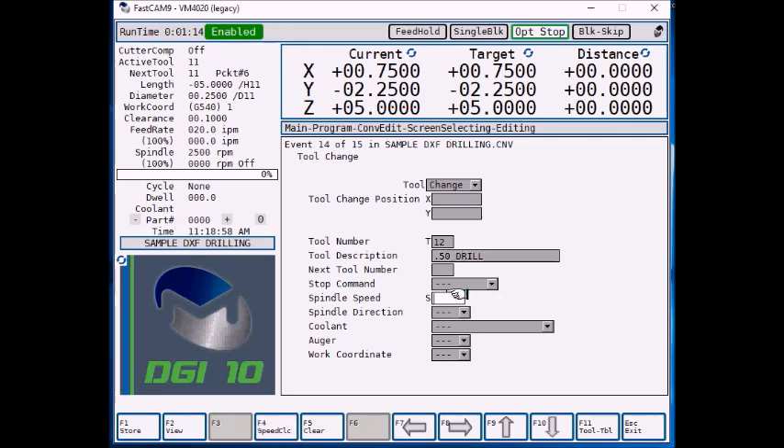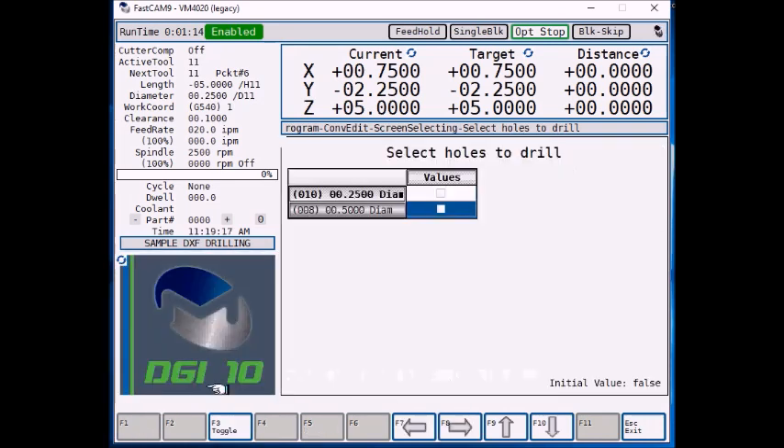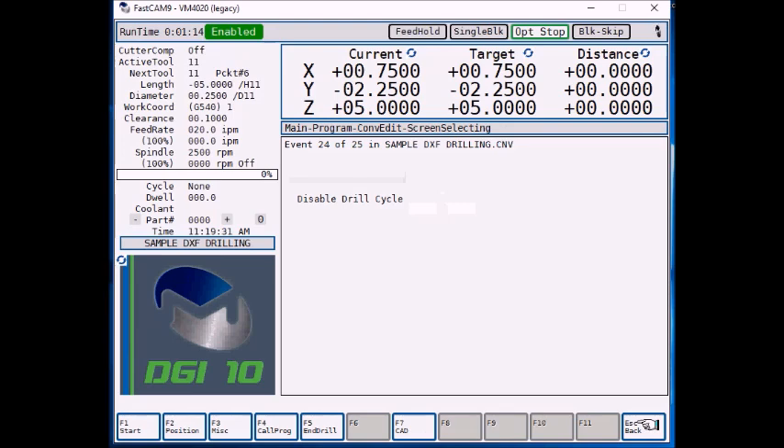We'll give it an RPM and a spindle direction. Now F1 store. We want to drill more holes, so F3 drill. But we want to use that DXF file again, so F7 CAD. Our DXF file is still highlighted, so F1 select. Now we want to drill the half inch holes — it shows there are eight of them. So let's highlight the half inch field. F3 toggle so our box is checked. Now press escape and we're back to the program.